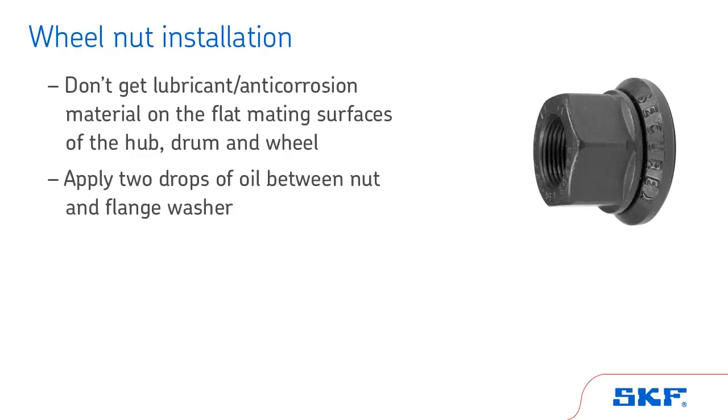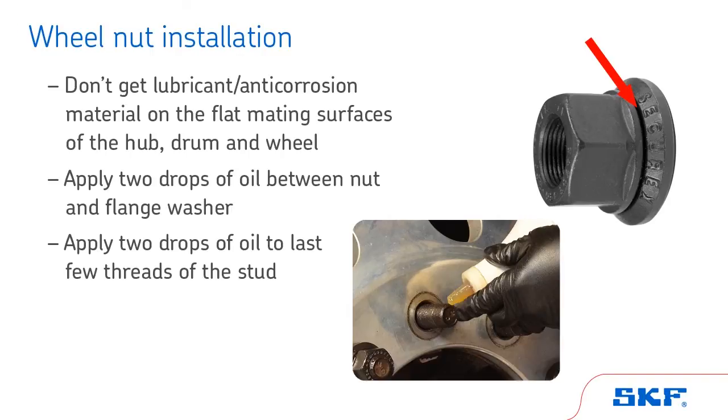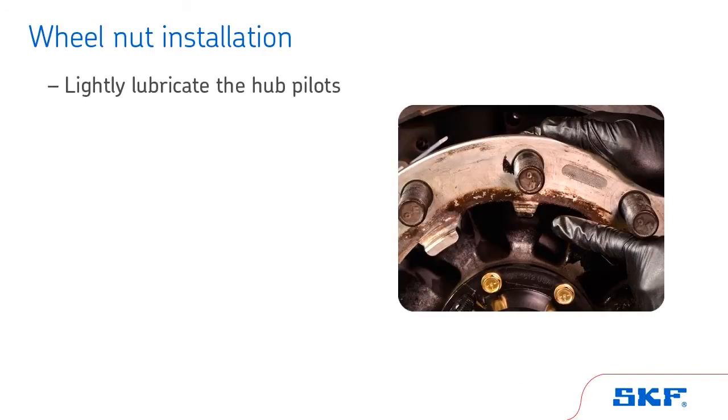Apply two drops of oil between the nut and flange washer and two drops of oil to the last few threads of the stud. Lightly lubricate the hub-pilots to ease installation and later removal.